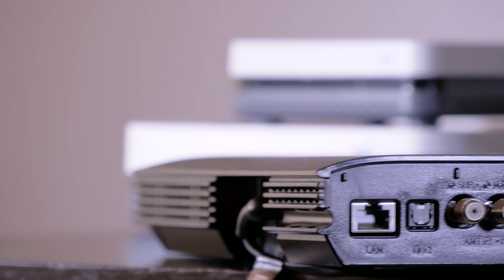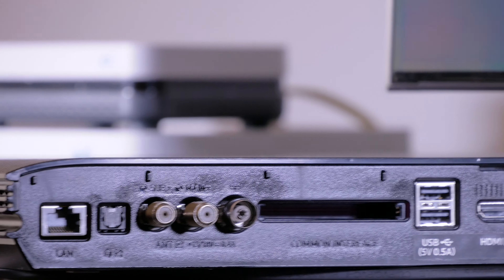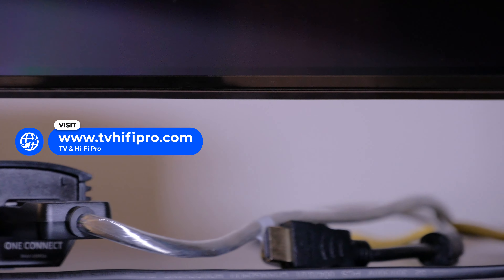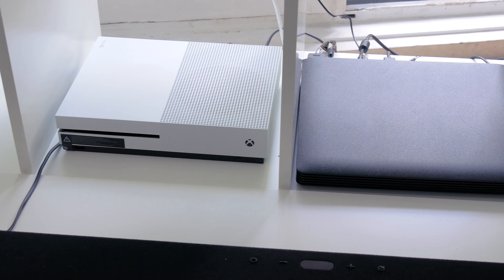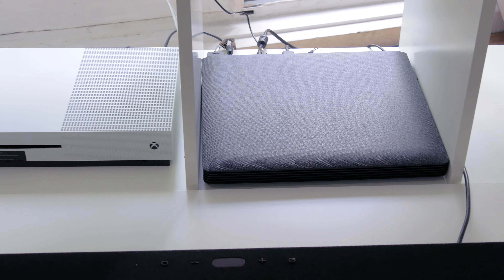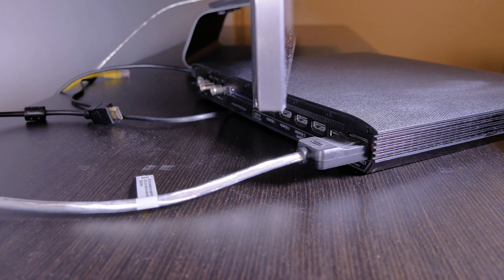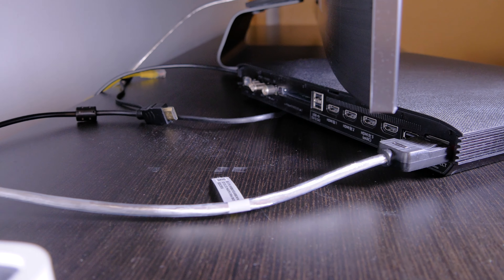All the connections are located in this device, including the power cable, and it's connected to the TV using just one cable. This way, you can place it wherever you want and put all your devices there, to leave the area around the TV free of cables, looking better when you mount the TV on the wall. Unfortunately, the cable that goes from the One Connect box to the TV is much thicker and more visible now than before.